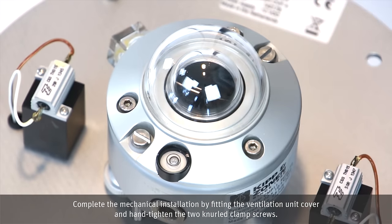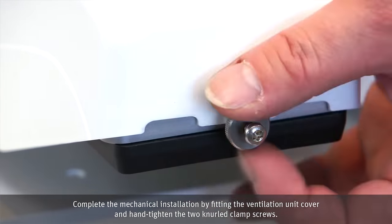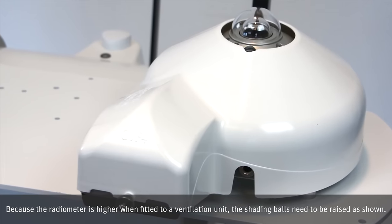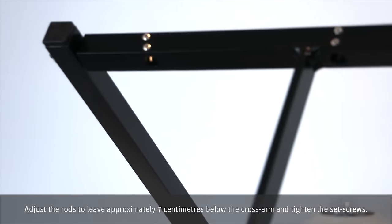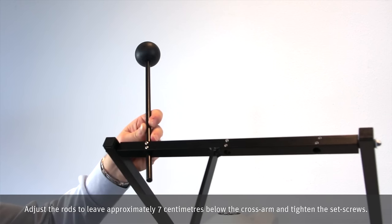Complete the mechanical installation by fitting the ventilation unit cover and hand-tighten the two knurled clamp screws. The cables will be fitted later. Because the radiometer is higher when fitted to a ventilation unit, the shading balls need to be raised as shown. Adjust the rods to leave approximately 7 cm below the cross arm and tighten the set screws.